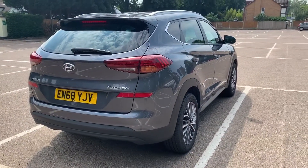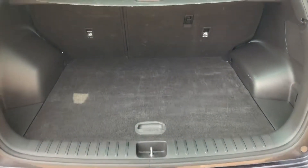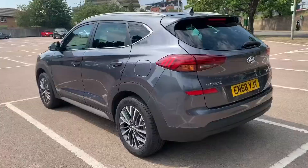Starting inside the boot, as we approach it you can see we have reversing sensors. This car has also got a reversing camera, plenty of boot space, along with a 60/40 split folding rear seat, and then underneath this tray section a space saver spare wheel.